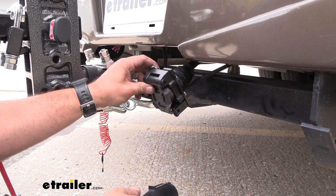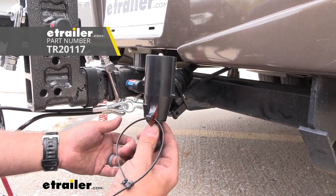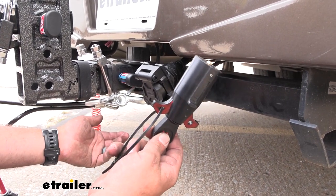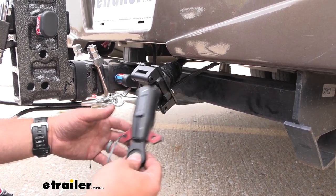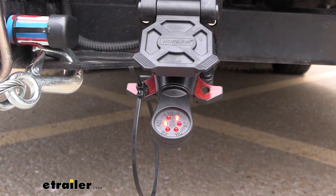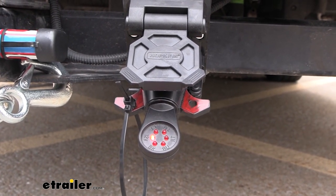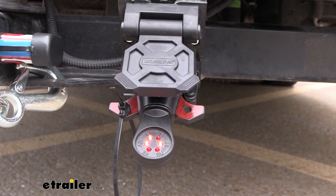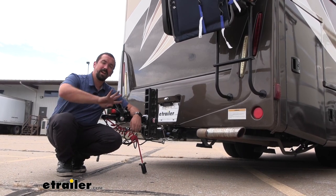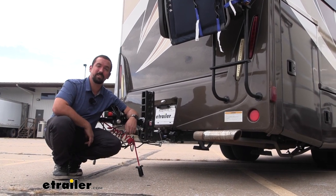Now that we have everything tightened down, this is ready to go. We just need to test to make sure it works, and I'm using a 7-pole tester here — we have these available at eTrailer. The other option is obviously hooking it up to either your towed vehicle or a trailer. We're going to run through the light sequence: starting with running lights, then left turn signal, right turn signal, and then brakes. And that was a look at and installation of the Hopkins 7-way, as well as 5-flat and 4-flat trailer wiring connector on a 2017 Mercedes-Benz Sprinter 3500.